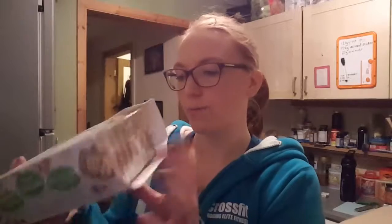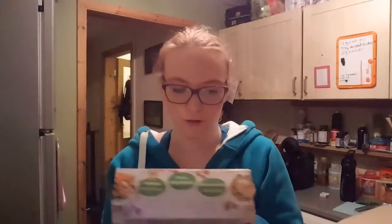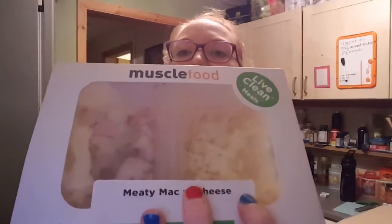This one's quite exciting - it's Korean pork with rice and Korean vegetables. It's got egg, brown rice, peppers, broccoli, and sugar snap peas, so that would be nice. There's also a meaty mac and cheese, which I think I'll be trying - it seems quite fun.